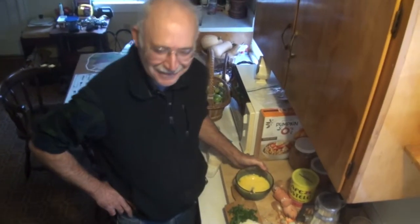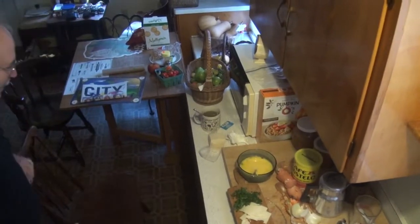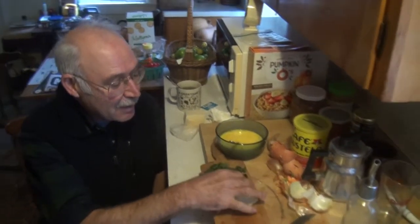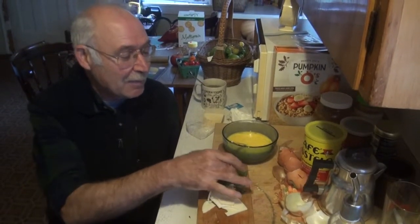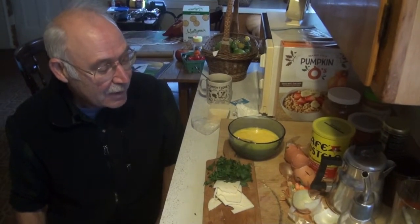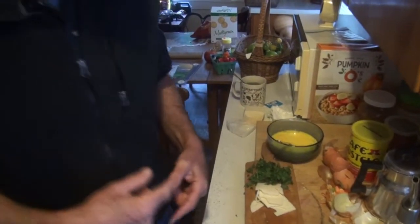Actually, sit down. Go get that chair. So we got scrambled eggs, and then I sliced some good Italian strong cheese — something between Asiago and Parmesan. And then chopped up some parsley here. And this is all going to go with the fried peppers, onions, potatoes, and hot pepper. And we're going to do that now.